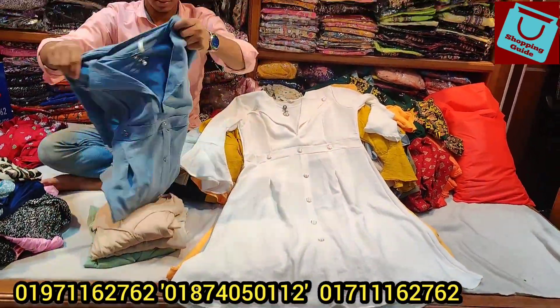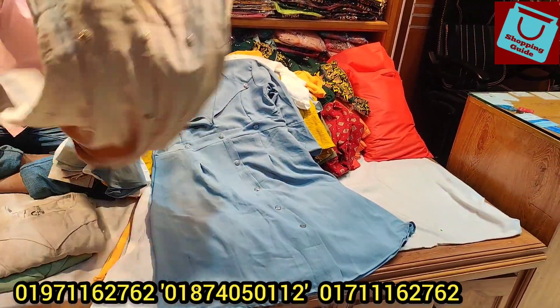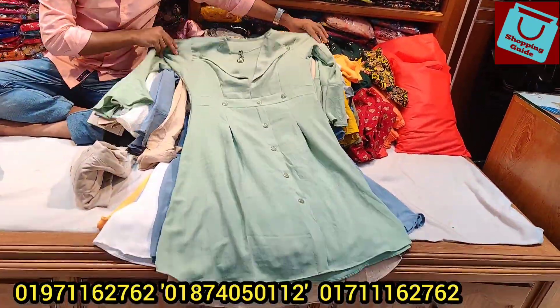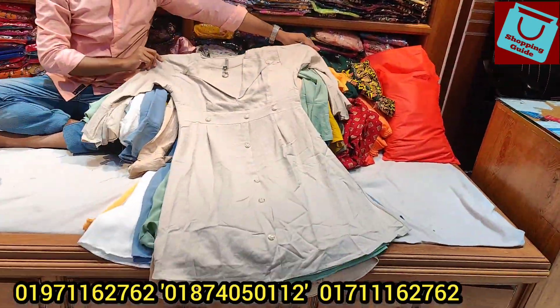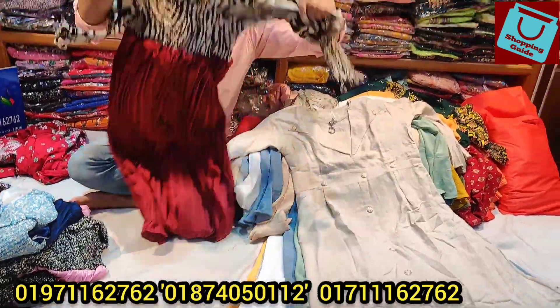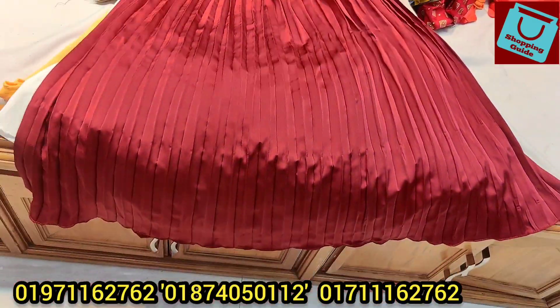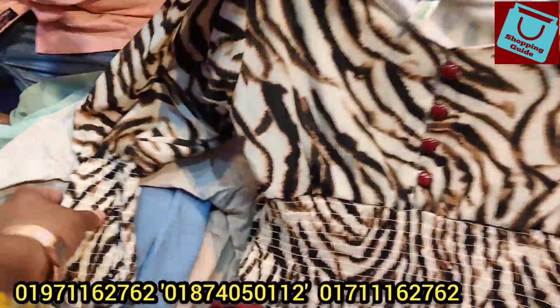This is a light color, this is a golden color, this is a light color, this is a green color, and it is a beautiful color. This is a semi-long style. It is a very beautiful gown style with crepe.